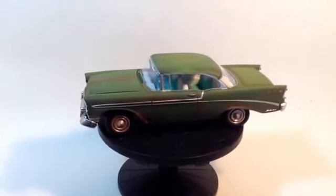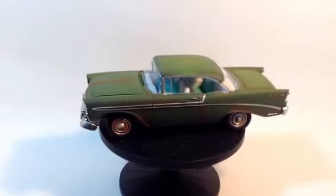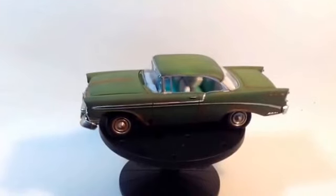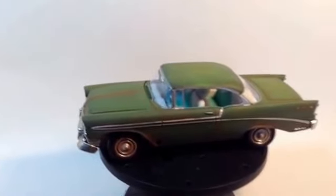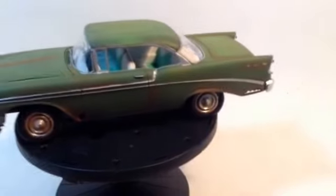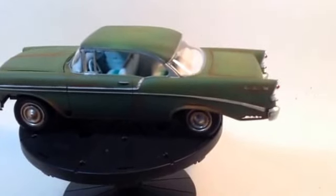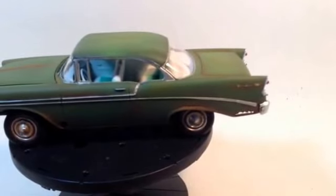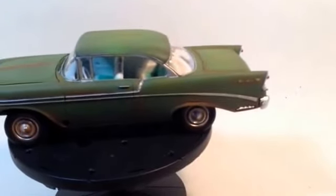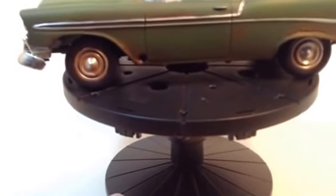Hello YouTube community, I finally have my '56 Chevy 48-hour build finished. This is my first rusty build — the rust on the quarter panel there, I really like the way that turned out. I ground from the back with a Dremel tool and a little grinding bit, and grinded in the rust holes. There's a rust hole through that fender.